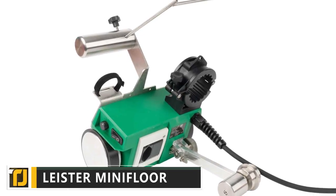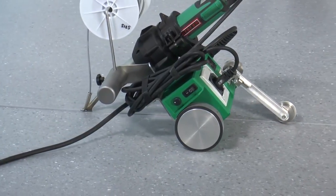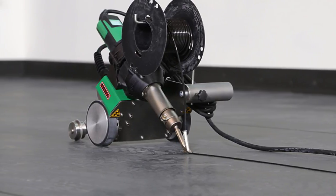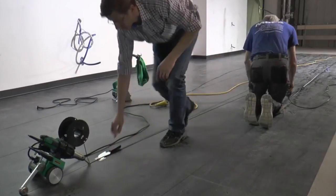First up on our list is a tool that's sure to be of interest to anyone who's ever had to lay their own vinyl flooring. The Leister Mini Floor is an automatic add-on for a traditional vinyl welder that takes the strain off this time-consuming and uncomfortable job.